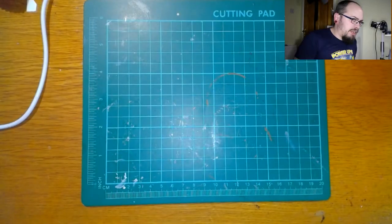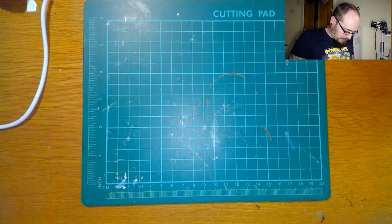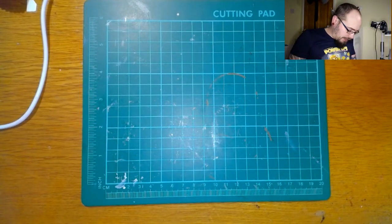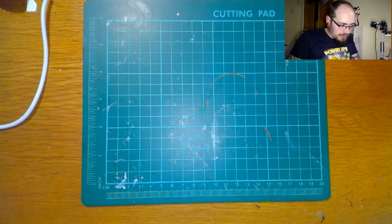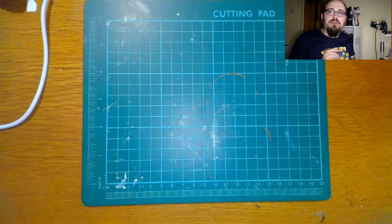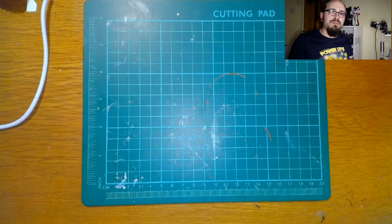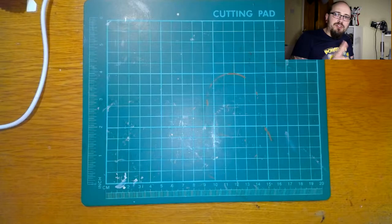I'm going to swap over to the other camera and run through the box. I'll just put the box in my lap because I've just realized there's addresses all over it. If you remember from the last video, there was a bit of a mess up with the paints received in that box — some of us ended up with two of the same colors.